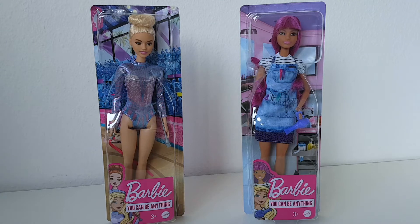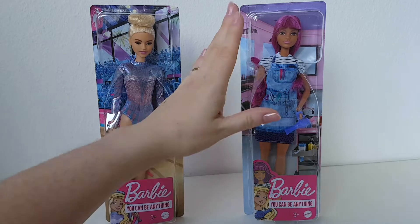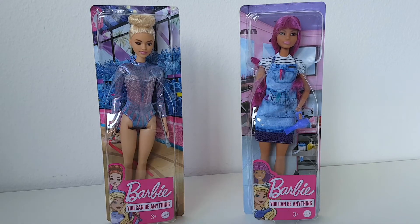Hi guys! This is Margaret Ann and I hope you're having a wonderful day today! As you can see, we're having a new setup here and I hope you like it! Today we are going to check out the two new Barbie You Can Be Anything dolls — a rhythmic gymnast and a salon stylist. I'm super excited! I just found them at the store and I cannot wait to check them out with you now!